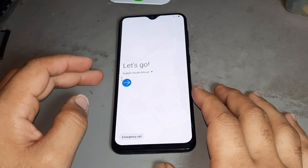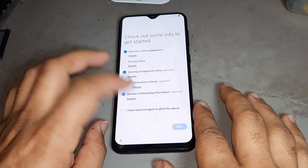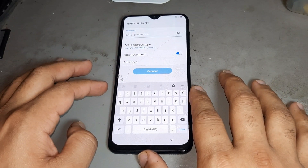Hello friend, today I want to show you how to remove FRP on Samsung. Please watch the complete video, also subscribe to my channel and hit the bell icon so you never miss any videos.